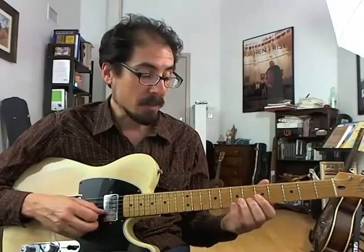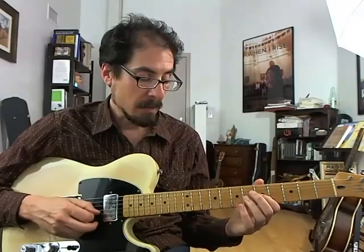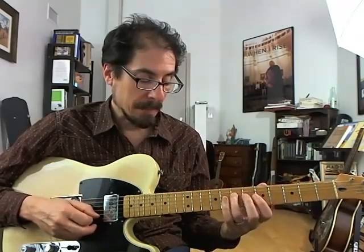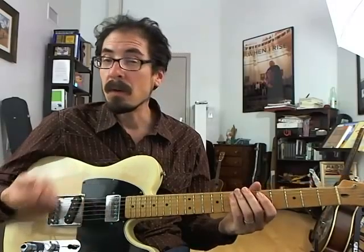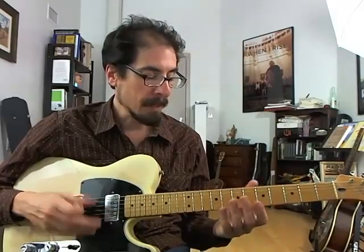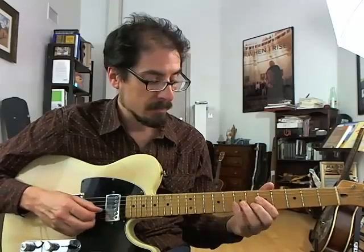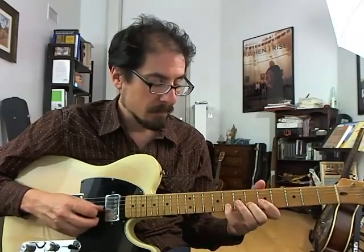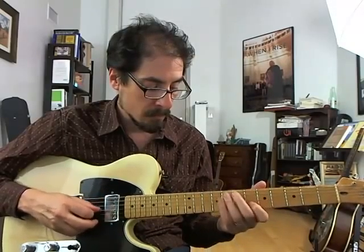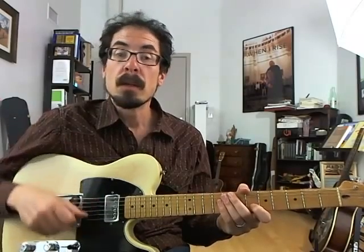And then come down the scale. But all that stuff is happening at once — so as you land on this note, it's beginning this embellishment, and then that's happening. So it's just a lot of different things going on, all kind of rolling one into the next. Anyway, here's what it sounds like again with the track. So that's the lick.